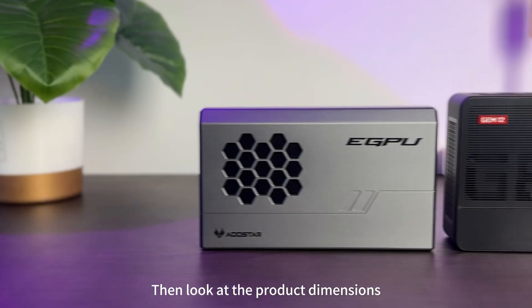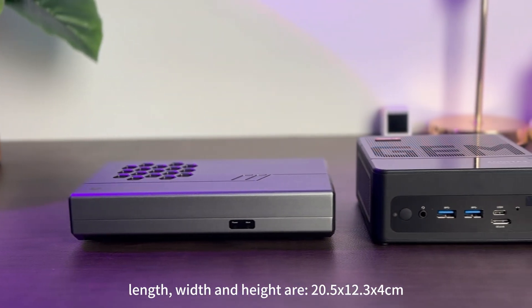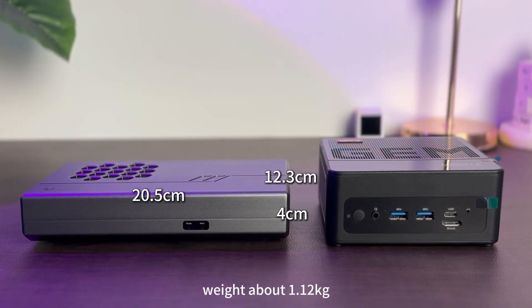Now let's look at the product dimensions. Length, width, and height are 20.5 x 12.3 x 4 cm, and the weight is about 1.12 kg.